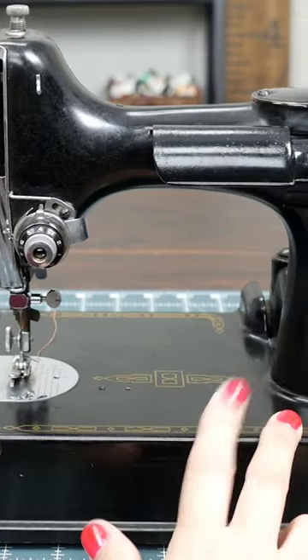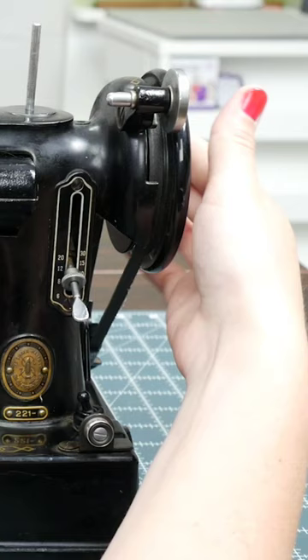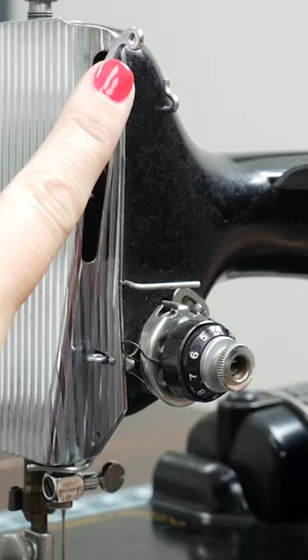The first machine that we're going to thread today is the Singer 221. First thing we want to do is raise the presser foot, and then using your handwheel, rotate it towards you until the thread take-up is at the highest position.